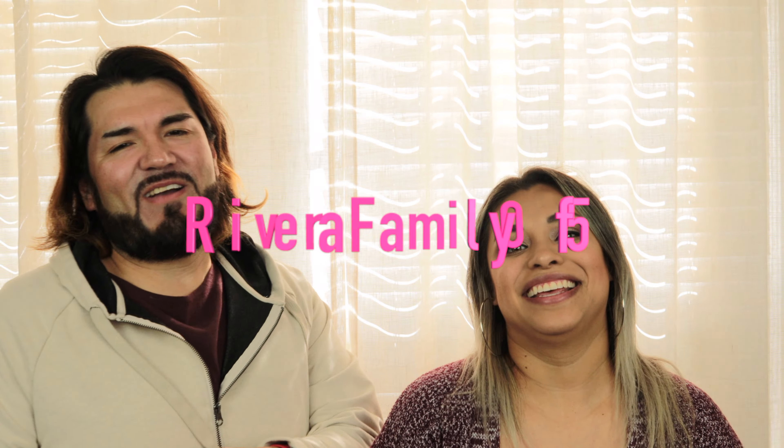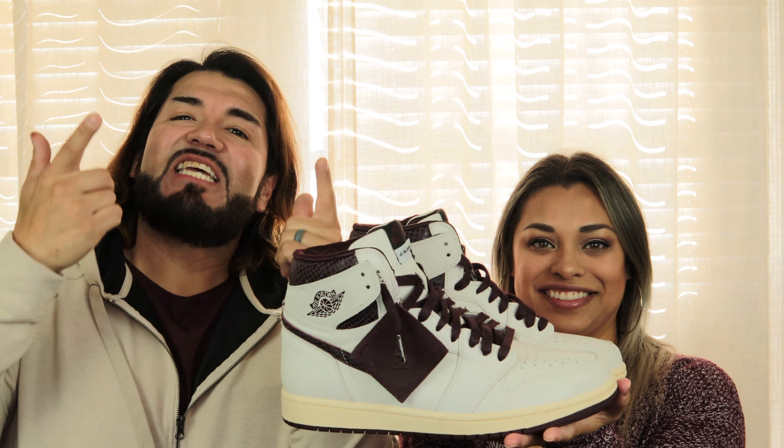Welcome back to another episode of Rivera Family 5. We're so glad you joined us today. We got a special treat for you — another collaboration between Mamaniere and Air Jordan. So check out these sneakers, baby. Shout out to our sponsor. His Instagram is finishlinesneakerofficial and his website is www.finishlineshoes.net. Make sure you check them out if you like what you see, which I know you will. So without further ado, let's get on with the review.